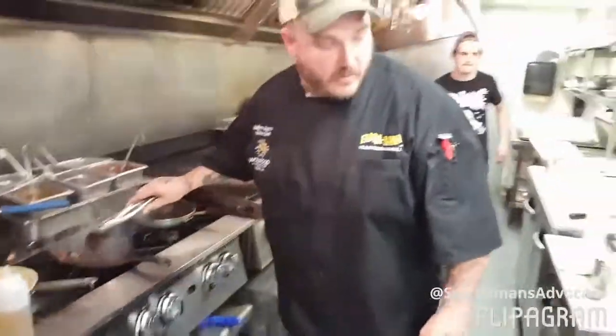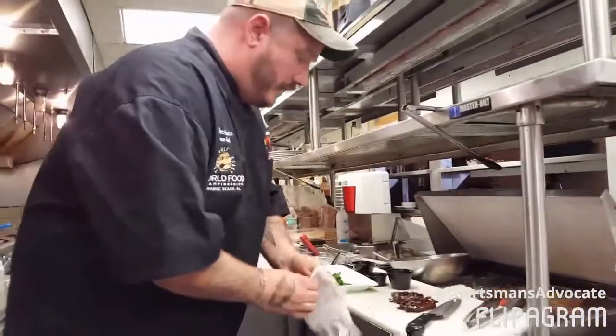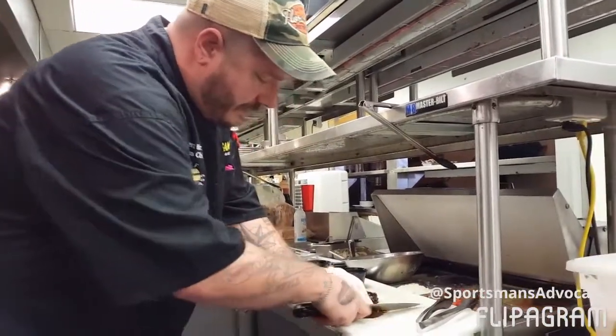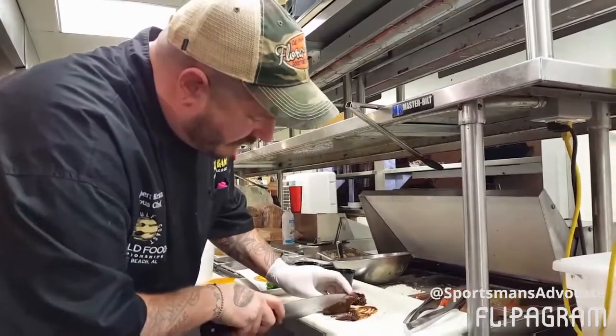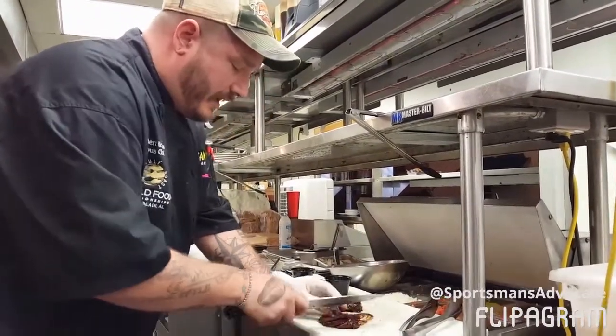And now we're ready to cut. Grab myself a little glove here. You don't need gloves if you're just on a camping trip, but I just want to show you the inside of this bird. Somewhere between mid-rare and medium is my perfect doneness — and it's just right up beautiful medium-rare there. So we're just going to slice them down.